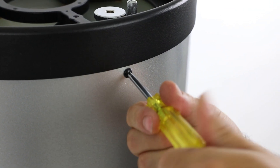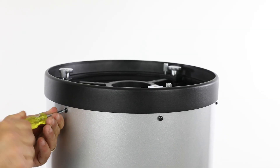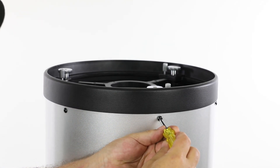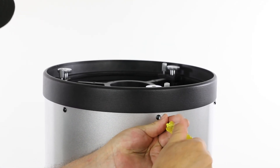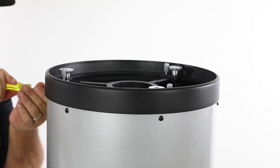After the mirror cell is on the end of the tube with the holes lined up, use the six screws supplied in the mirror cell box to fasten them together. Keep the screws loose initially, as you may still need to slightly reposition the cell relative to the tube. Firmly tighten the screws after they have all been installed.